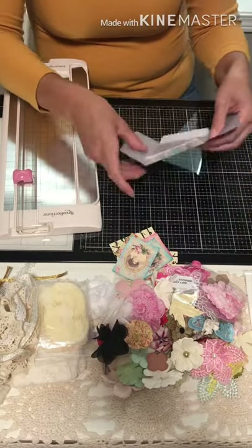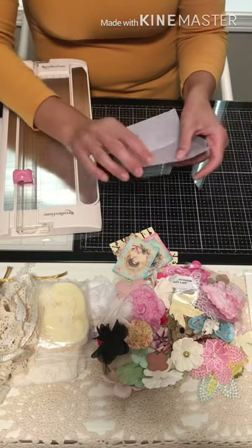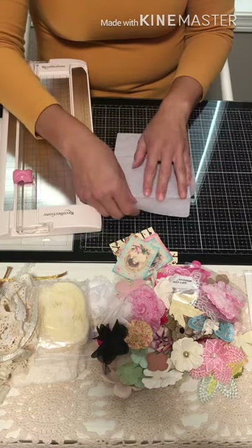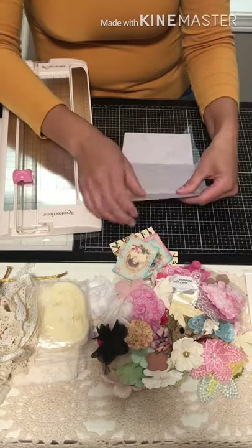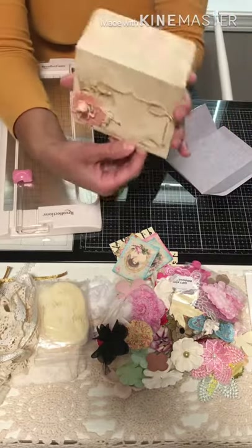I should mention this first: we're going to glue the top side before we cut anything. The reason is you don't want this side to have a shortage — this side you won't see, but this side you will. Let me give you an example.